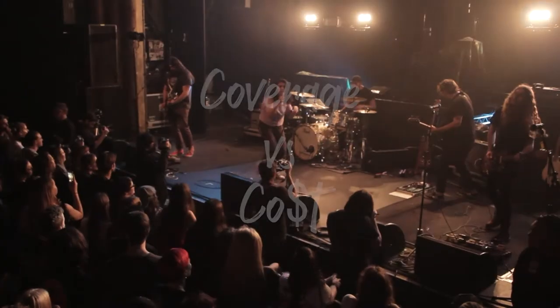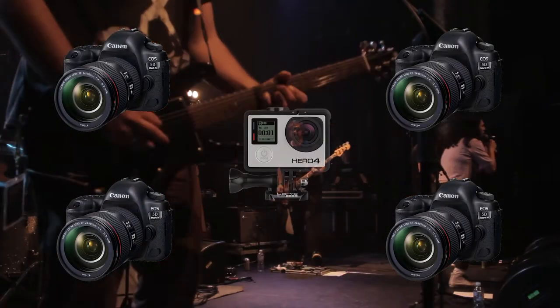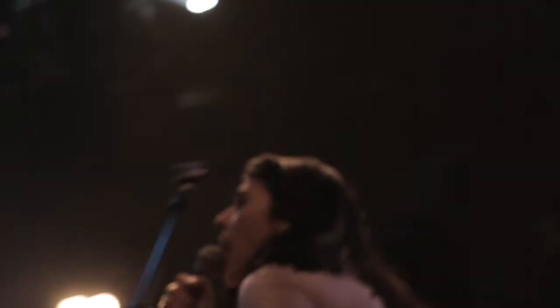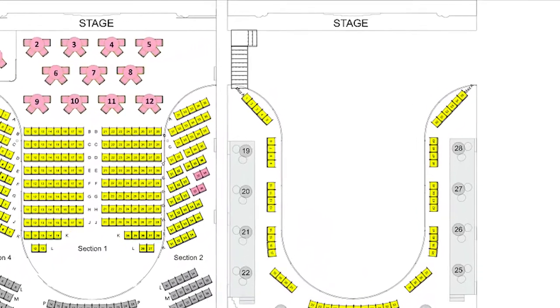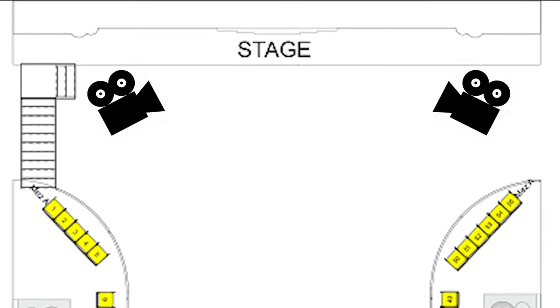It was a low-budget gig so I had to compromise with coverage versus cost. I went with five cameras all up — four of them DSLRs and one GoPro. Three cameras could have potentially been enough, but since I had five cameras available at a low hire rate or free, I decided to utilize them and expand my options in the edit.